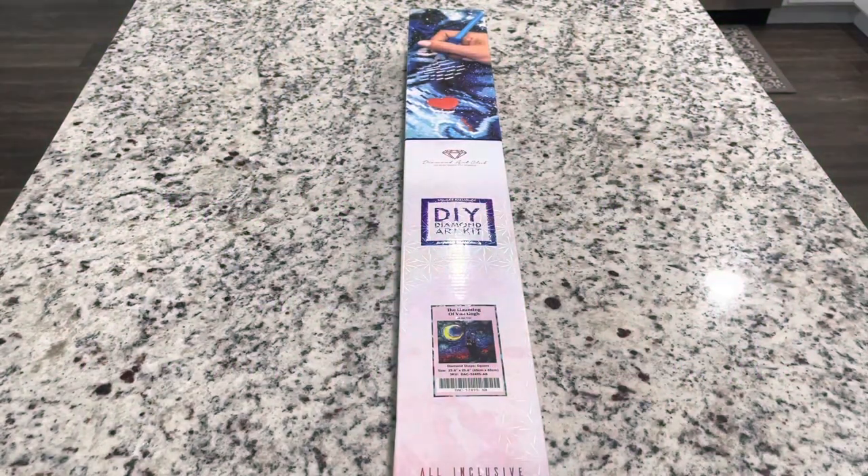Hi friends, it's Lindsay with Emeralds and Fairy Lights and I'm here today for a Diamond Art Club sneak peek unboxing. I'm so excited to show this one to you guys — and I know I say that every time, but I'm really excited every time. For this one especially, I cannot wait to show it to you.